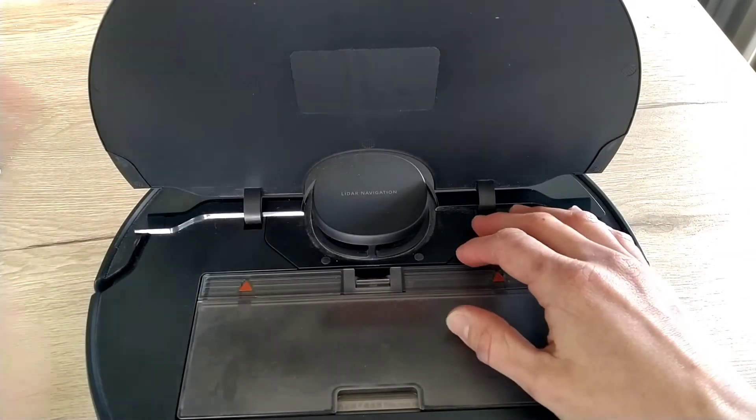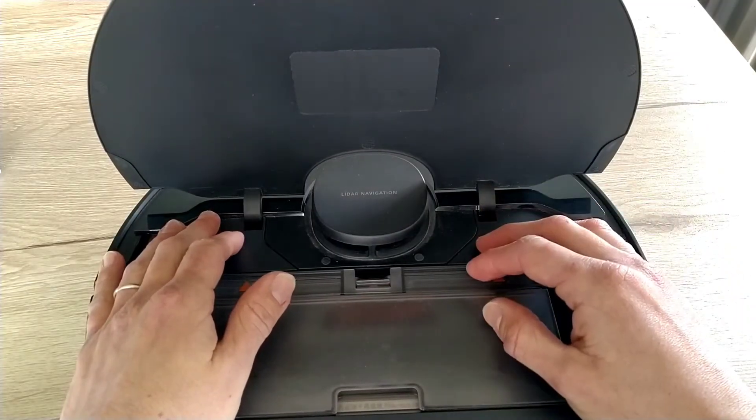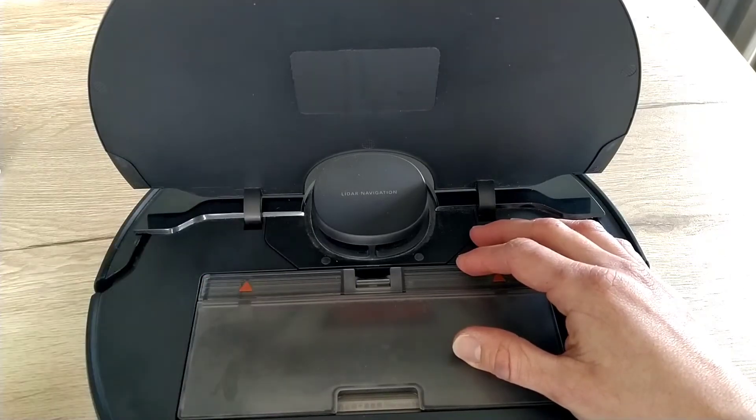How to solve Wi-Fi connection problems of Dreamy robot vacuums. You just bought a robot vacuum but can't connect it to your house with Wi-Fi. Hello and welcome. In this video we'll see together the list of tips to solve this issue.